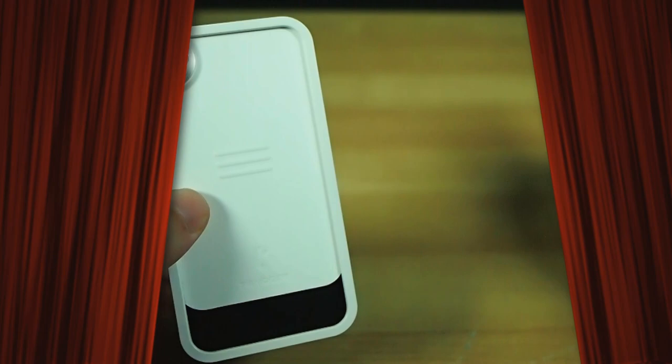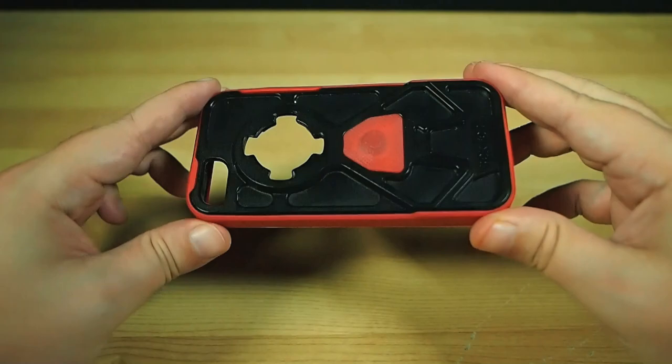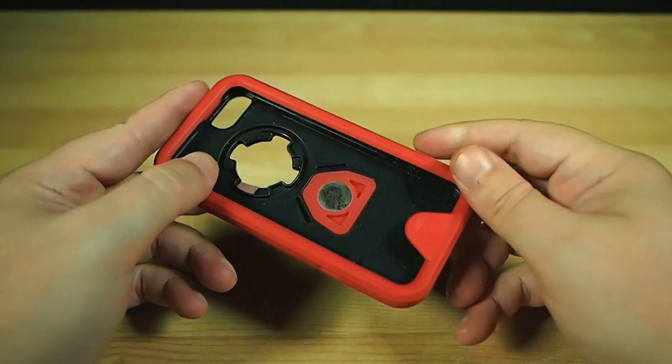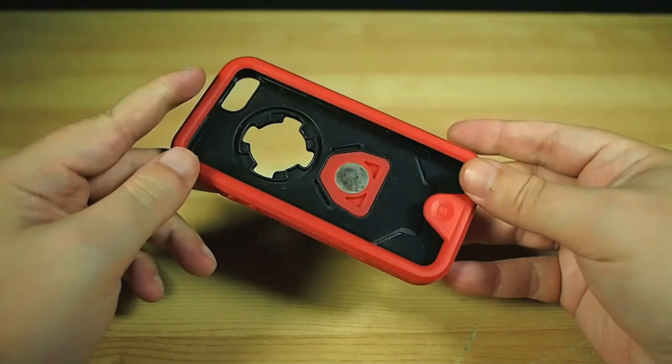Contestant number two — please welcome to the stage the RokShield Case V3 from Rockform. Again, it's not spelled how it sounds: R-O-K-S-H-I-E-L-D. The Rockform people asked me if I'd like to take a look at their stuff, and I said sure, as their approach kind of appealed to me — it looked interesting and unique.